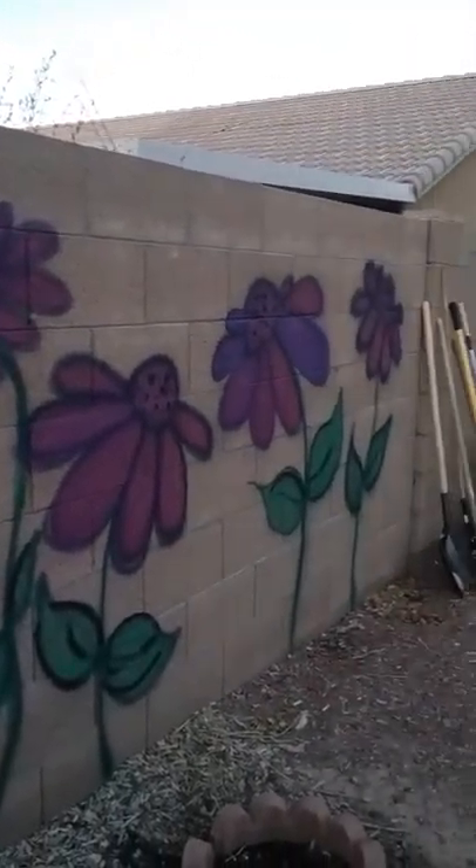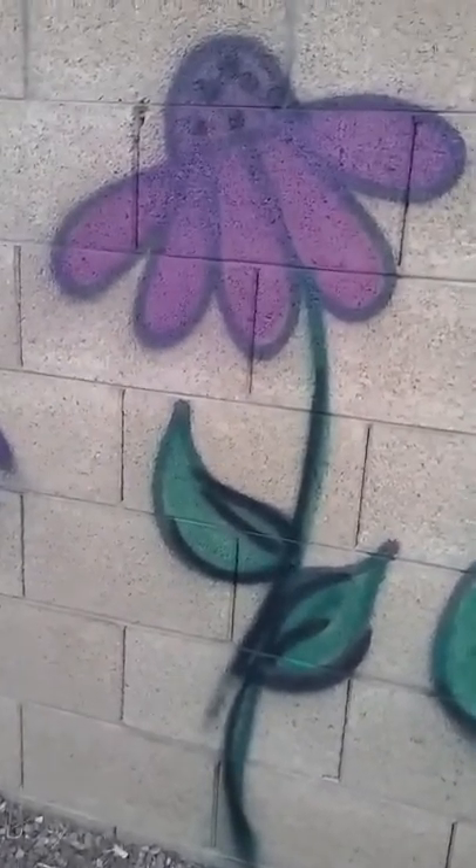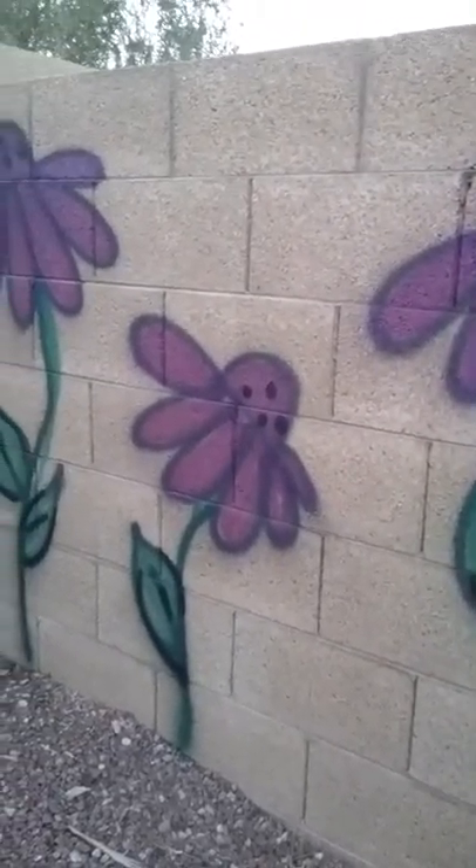Freehand it and have fun. There are no rules here — it's your yard. You're the one that gets to look at it, so have fun. Thanks for watching you guys. Let me know where you're from below, and if you do this to your yard, post some pictures and share them.